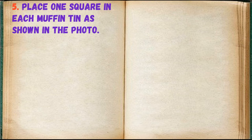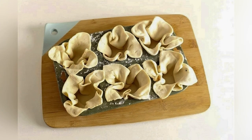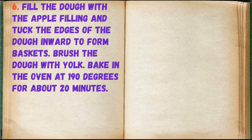Place one square in each muffin tin as shown. Fill the dough with the apple filling and tuck the edges of the dough inward to form baskets. Brush the dough with egg yolk.